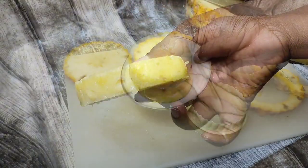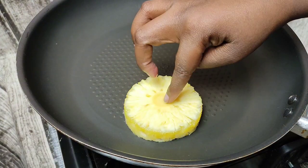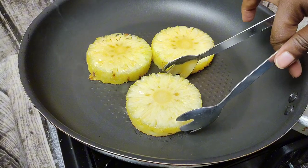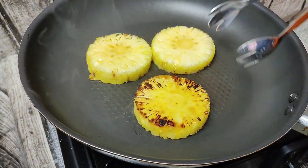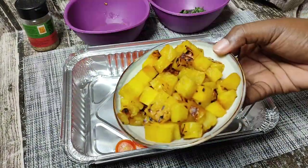We're going to grill the pineapple on a high non-stick pan until you get a beautiful char like this. Of course, if you have a grill pan or you're grilling over the fire, you can absolutely do that. Once that's done, go ahead and set it aside.